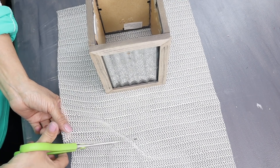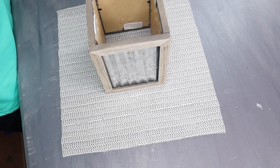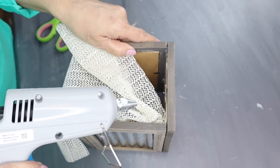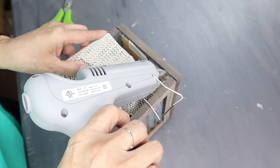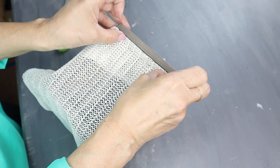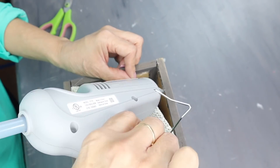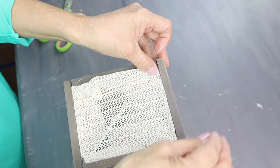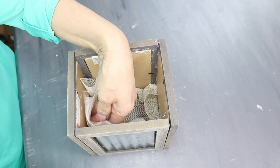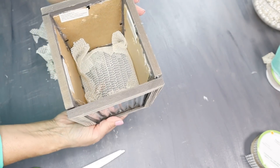Next, I'm going to be cutting a piece of this mesh liner — I have to admit I cut a lot more than what I actually needed. This mesh is going to be used to hold the tissue down, so I'll be hot gluing it in the inside top portion of the box and going all around with it until I'm done. Then I'm going to turn my box upside down and cut all that extra mesh, and this is what it looks like now.